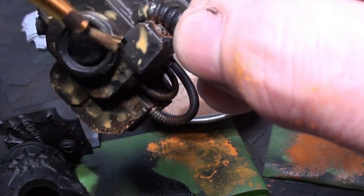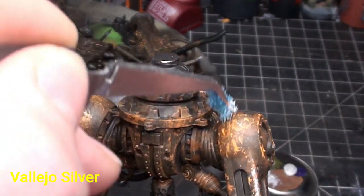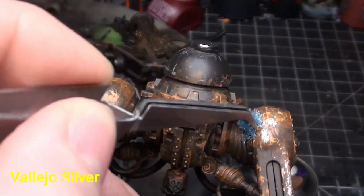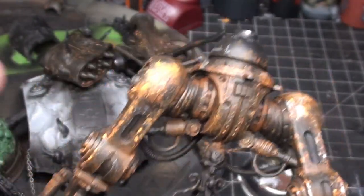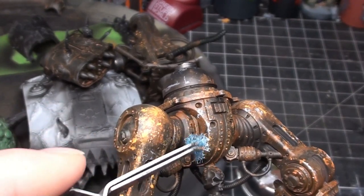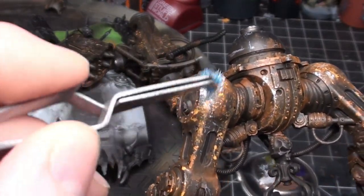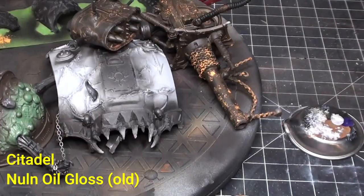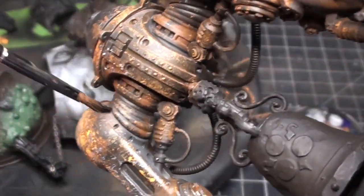Adding a little bit of water and doing a rust wash on the weapons. If it pools and coffee stains I'm not going to worry about it too much. Moving on to Vallejo silver so you can see down to the bare metal — just using that sponge like with the previous colors, hitting only the highest points, pretty much everywhere that the Fire Dragon Bright was hitting.